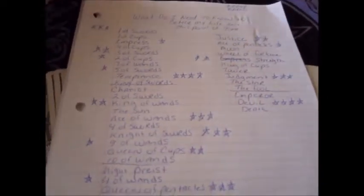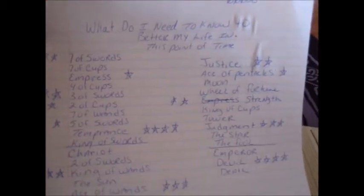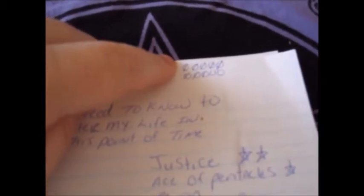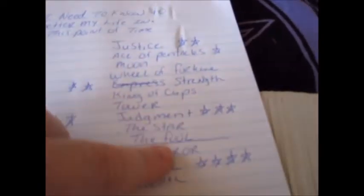What I did was come up with something that lets me know what's really important for me and my tarot cards right now. I asked the question: what do I need to know to better my life at this point in time? I've got ten circles here, so basically you're going to be drawing ten cards ten times. Each time you're done with a set of ten for the Celtic Cross, you draw a line to keep track of what's being laid out, and you write down every single card that comes up in your spread over the next ten rounds.